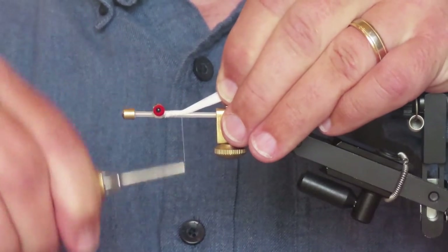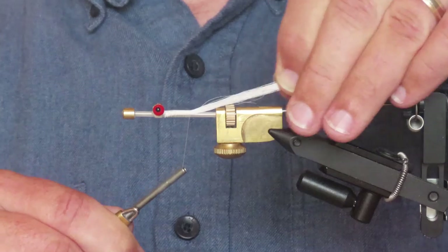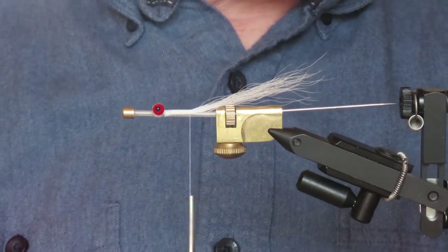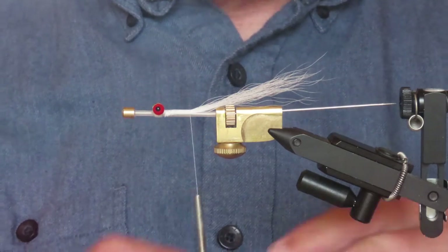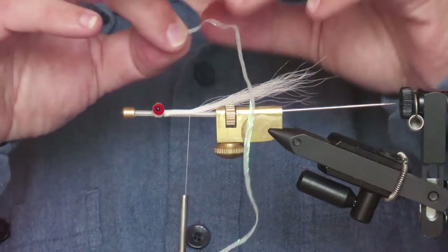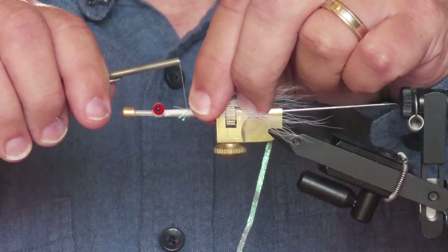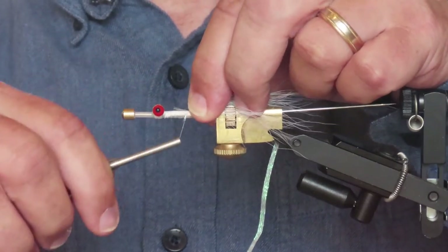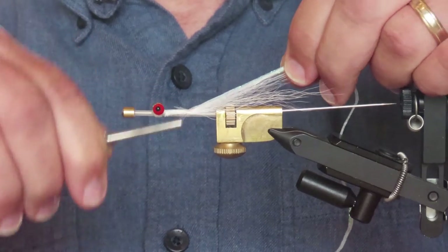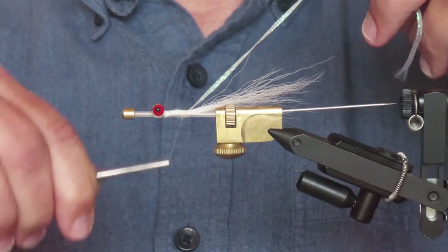I've attached behind the eyes and I'm going to wrap over the bucktail back to that half-inch point from the back. Now I'm going to take a length of flat diamond braid in pearl, tie that in at the point where the bucktail leaves the tube, and secure it along the length of the body.